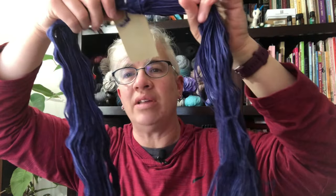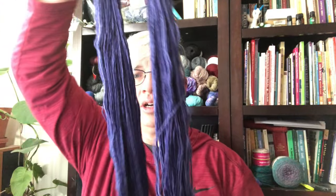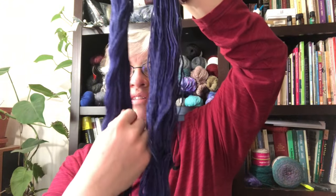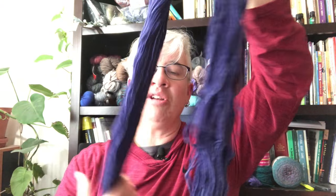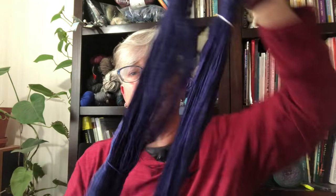When it untwists, I've got this great big oval. I want to make sure all the strands are on each side — I don't want to accidentally put my hand through and end up with a twist. You want to put it on your swift, over your neck, over the back of a chair, on someone's hands — whatever you use — just make sure everything is straight.